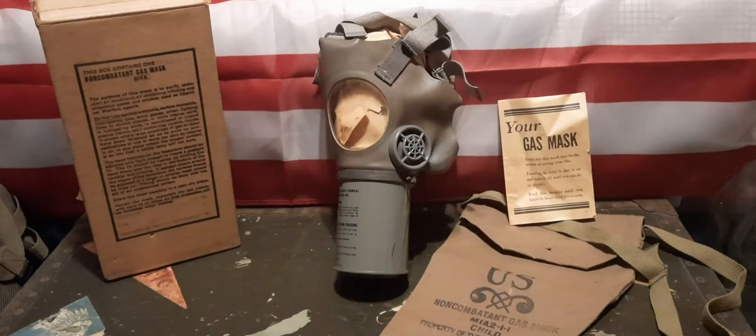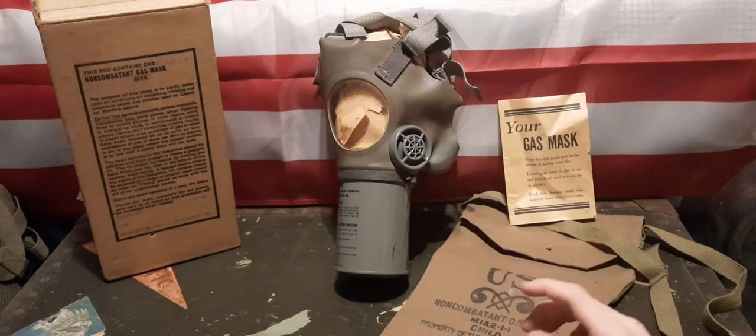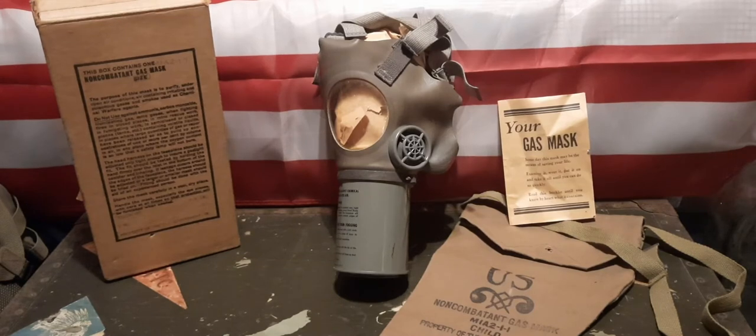So jumping in with this, the first thing I'm going to say is I don't know too much information about this mask. I know a little bit, not really as much as I'd like to, so I probably need to do some more research on it. But in the meantime, I figured I'd go ahead and film a video on it anyway. This was actually the first gas mask that I bought, and I believe I picked it up for about $40 at a relatively local antique store.